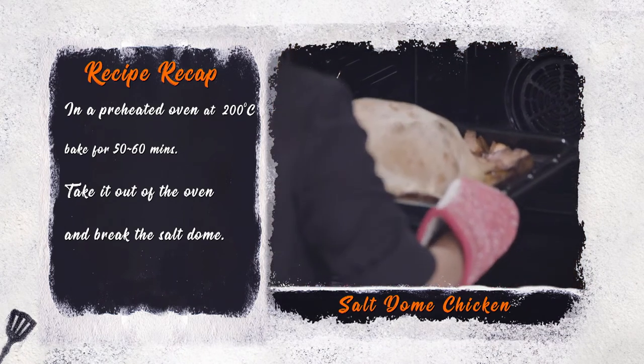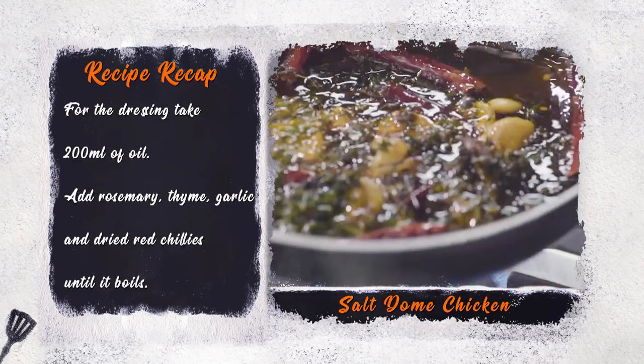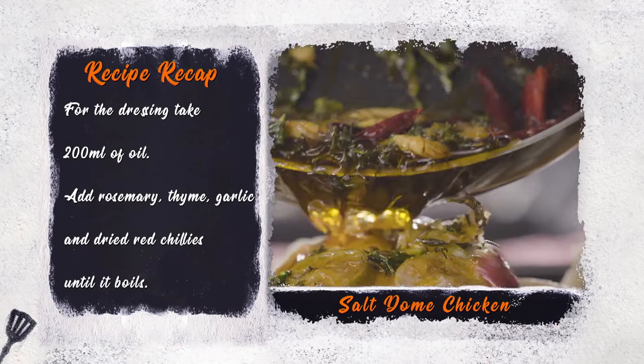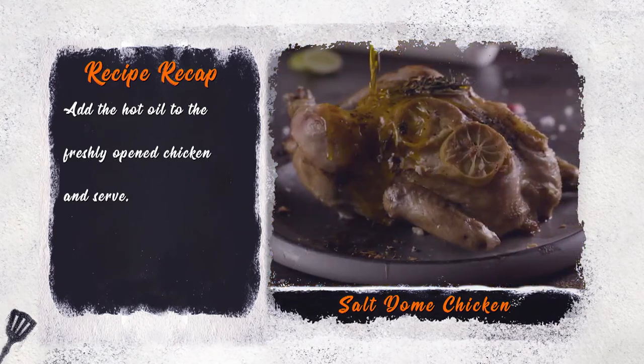Take it out of the oven and break the salt dough. For the dressing, take 200 ml of oil and add rosemary, thyme, garlic, and dried red chillies until it boils. Add the hot oil to the freshly opened chicken and serve.